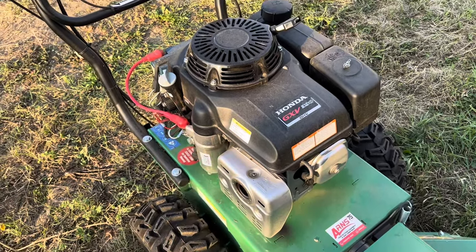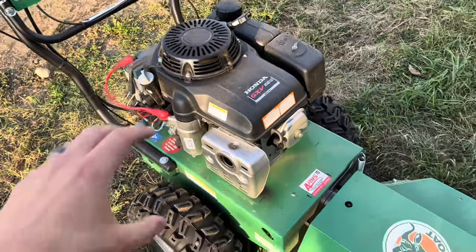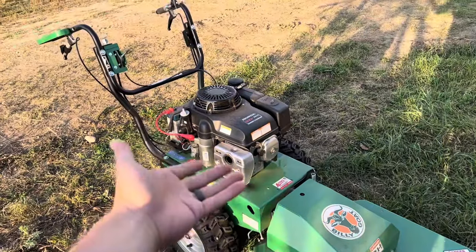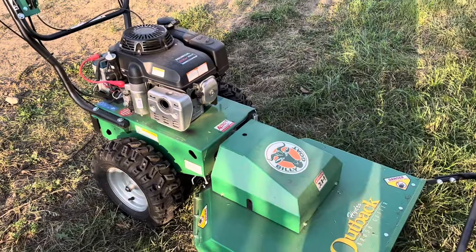You can also get a different version with the Briggs & Stratton engine. Ironically, Briggs & Stratton owns Billy Goat, but they still offer the Honda engine as the premium offering. That's kind of cool.